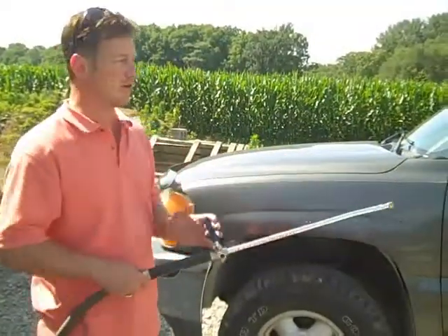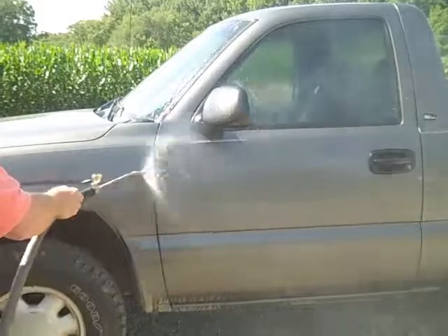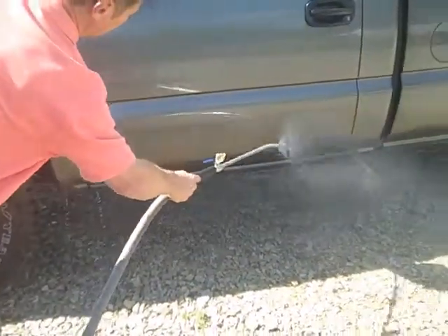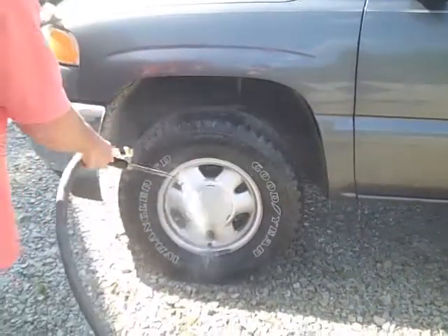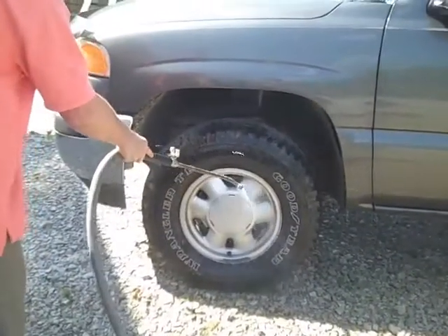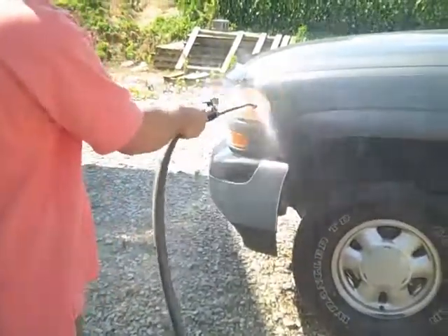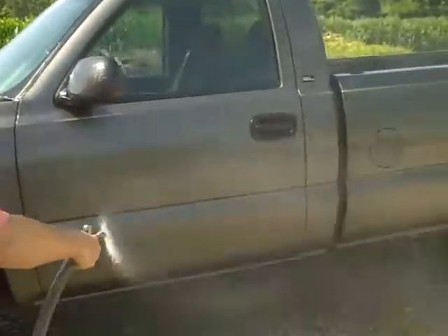The V-tip is also great for your cars and trucks, knocking all that dirt off. Whether you've been out four-wheeling or whatever, it just knocks it right off. You may still need some soap for things like brake dust, but otherwise this is all you need to clean your car.